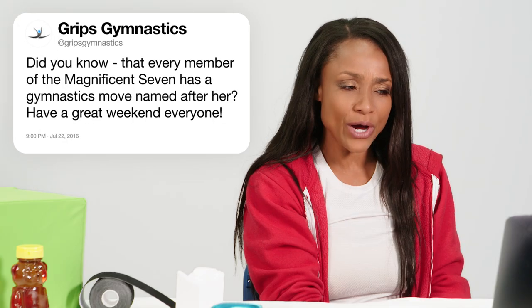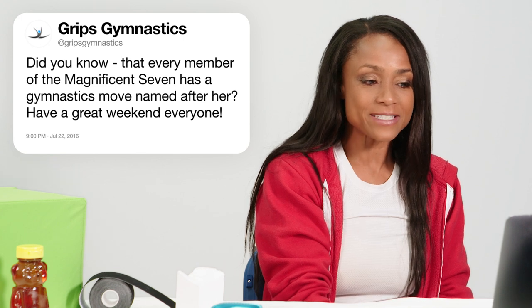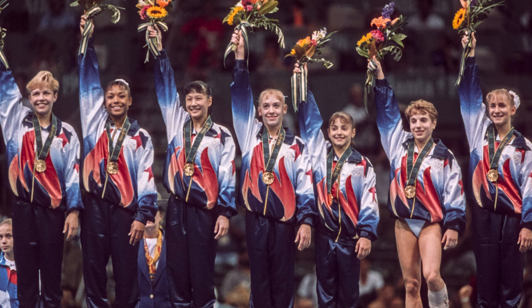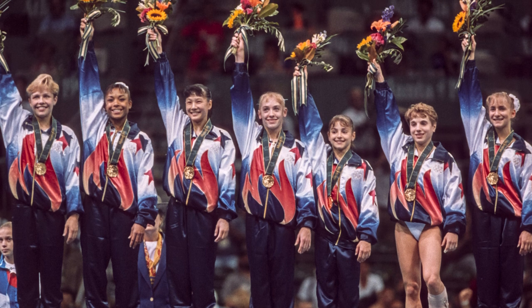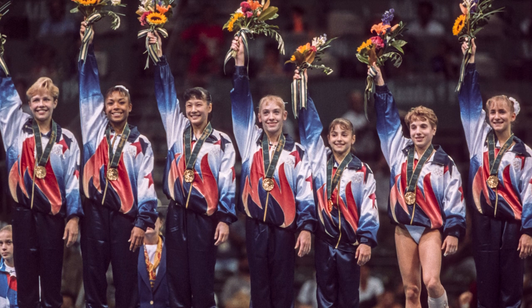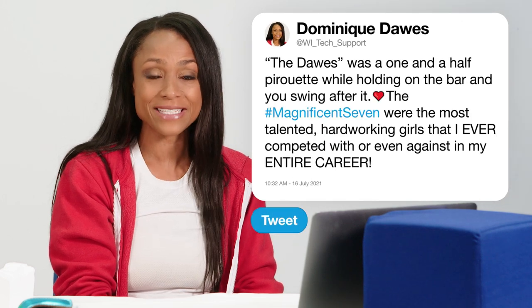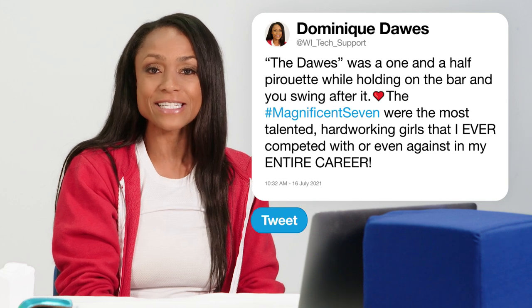At Grip Gymnastics asks, did you know that every member of the Magnificent Seven has a gymnastics move named after her? I didn't know that. That's pretty exciting. But I did have a move called the Dawes named after me on the uneven parallel bars — a one-and-a-half pirouette on the bars as you do a giant move and you twist one-and-a-half times holding onto the bar and then swing after it. The Magnificent Seven was comprised of myself, Dominique Dawes, also Dominique Moceanu, J.C. Phelps, Amanda Borden, Shanna Miller, Amy Chow, and Kerri Strug. They were six of the most talented, hardworking girls I had ever competed with in my entire gymnastics career. They were amazing and it's tough to think it's been 25 years since we made history.